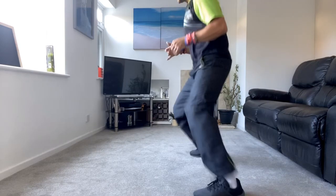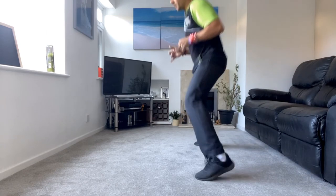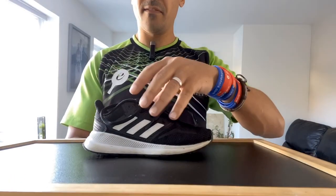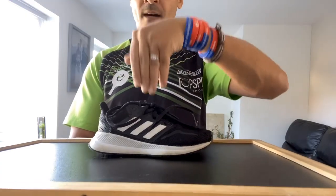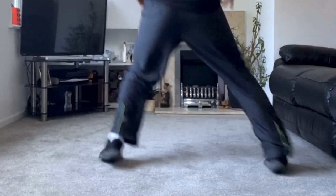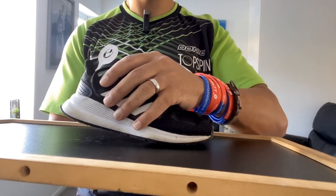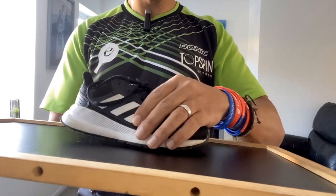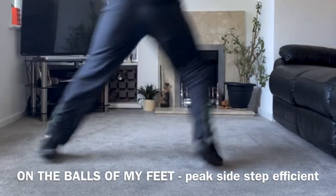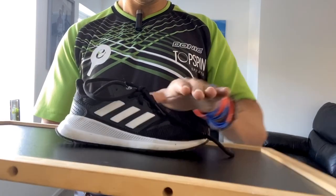In order to have short, sharp, explosive movements, you must stay on the balls of your feet. When you're standing flat-footed, most of the energy and force goes down. But if you lift up a little and put the pressure on the balls of your feet, that enables you to move in a much more rapid, efficient, and powerful way. So be aware of trying to put all the weight in this zone over here.